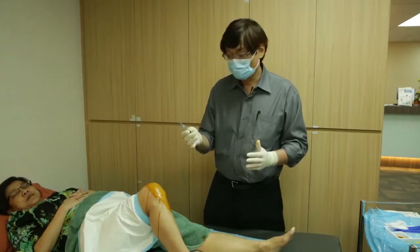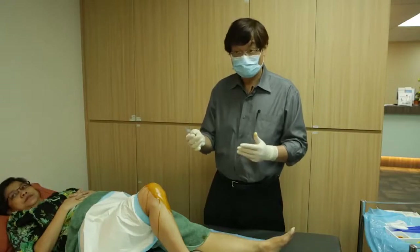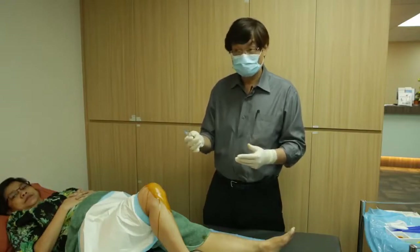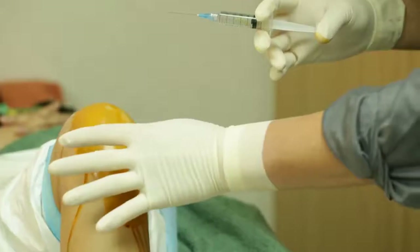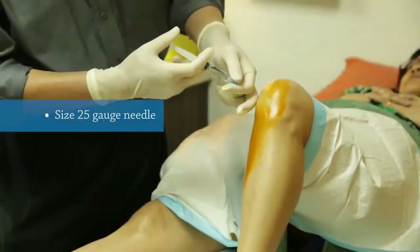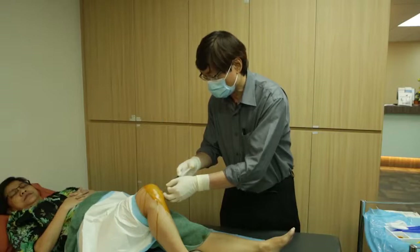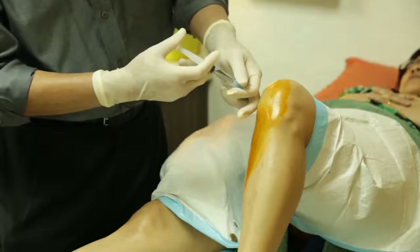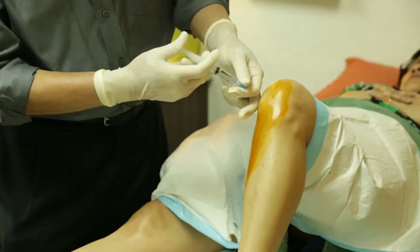I usually use 5cc of 1% lignocaine or xylocaine. This is the time where you tell the patient that once this is given, there will be no pain. This will give some reassurance to the patient so they will not feel too anxious about the procedure. After palpating, I'm using a size 25 gauge needle. The trick to a less traumatic injection is to inject slowly, because the distension while you inject the local anaesthesia can cause significant pain.